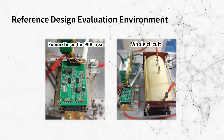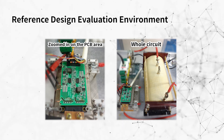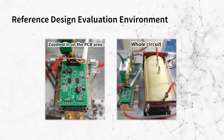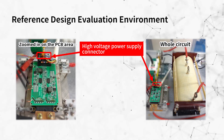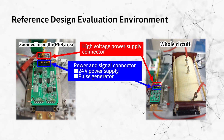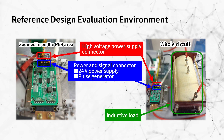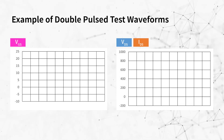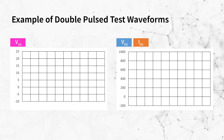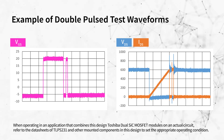This is the evaluation environment of this design. Here, our dual SiC MOSFET module is evaluated using the double pulse test with high side switching. A high voltage power supply connector, a connector for a 24-volt power supply and a pulse generator, and an inductive load are connected. After that, the 24-volt power supply is turned on, the high voltage power supply is turned on, and the control signal from the pulse generator is input.